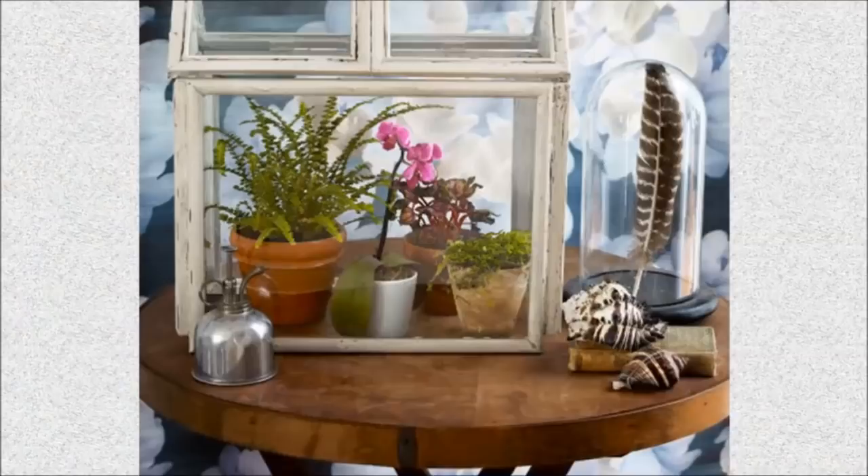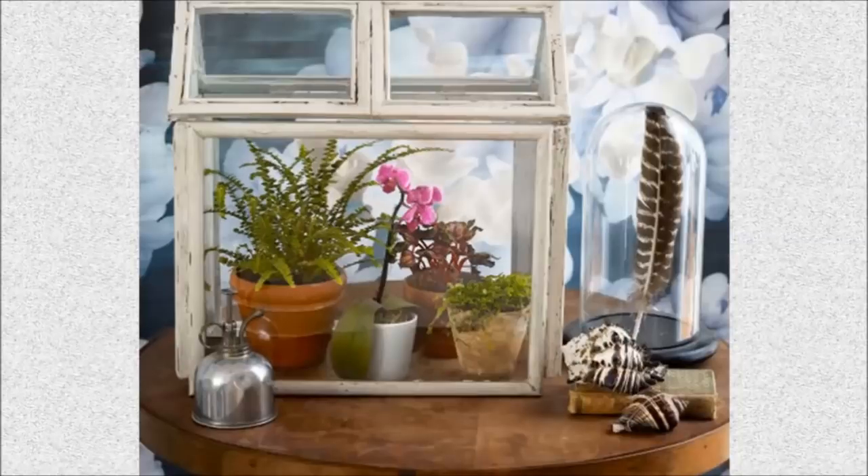10. Picture Frame Terrarium: Pick up a few inexpensive frames and turn them into a cute terrarium that you can fill with houseplants.